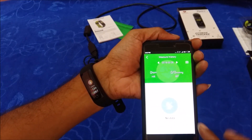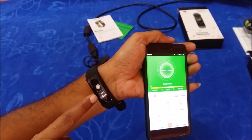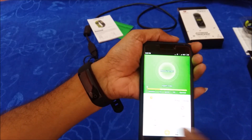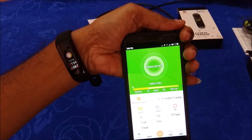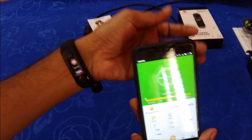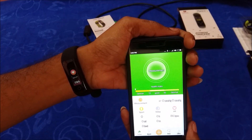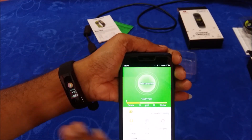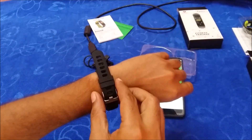The readings keep updating based on the information coming from the smart band. You can see the value displaying as 86 and updating continuously. It may take a couple of minutes to pass the information from the smart band to the application and then display. That is how we can test the G16 smart band.